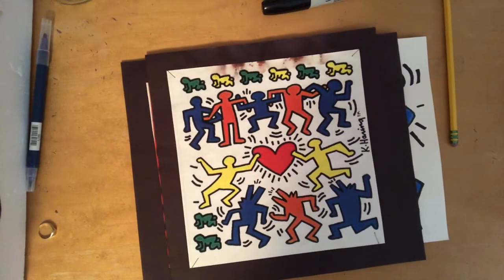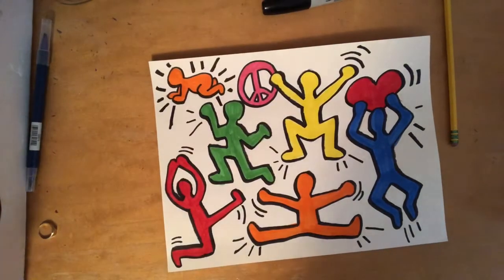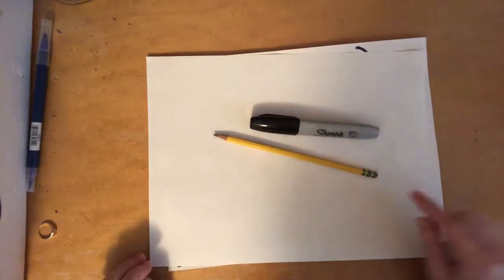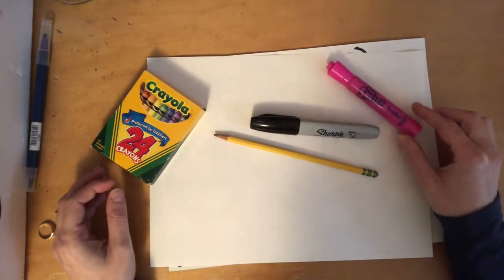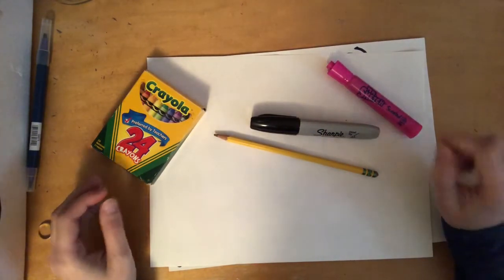To create your own Keith Haring inspired figure drawing composition today, you are going to need a piece of paper, a pencil and an eraser, and a black marker — I'm gonna use a Sharpie for mine. And you're going to need coloring supplies of your choice. You can use crayons, you can use markers, you can use paint if you have it. It's up to you what coloring supplies you use.